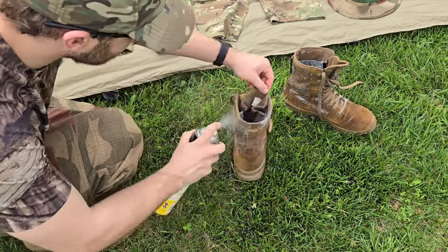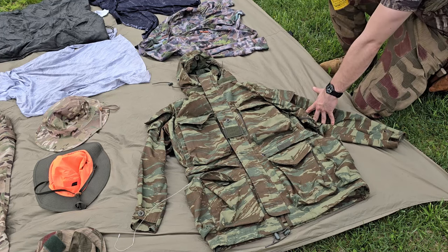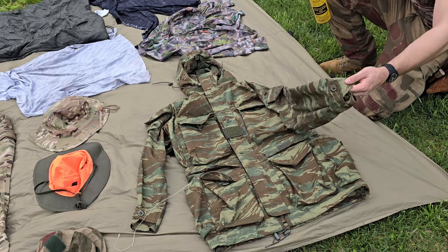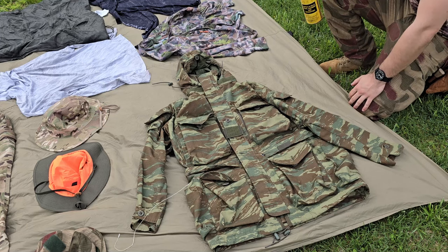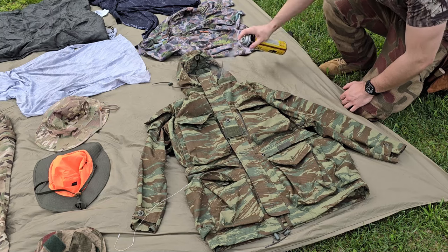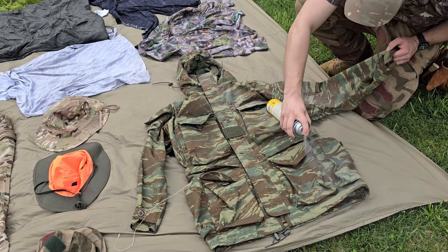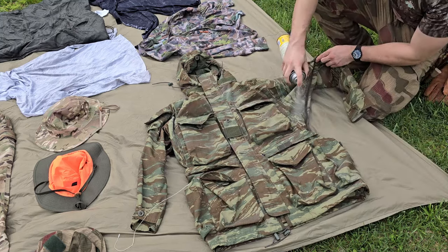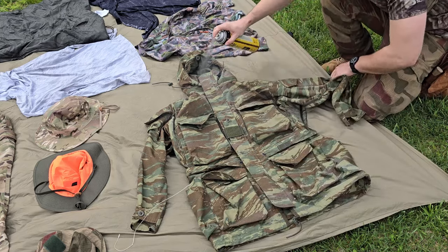If you can deter ticks from the boot and ankle area, you're normally going to be golden. Here is a garment I've been on the fence about coating — this is the Arktis Mountain Smock. I absolutely love this thing, and our nights are still going to be dipping down to the high 30s and around 41-42 degrees for a solid week and a half, so this is still very much applicable to the current weather. I'm going to go ahead and coat it so I can continue to wear and enjoy it. Just want to focus down at the waistline, armpits, neck, and head area.